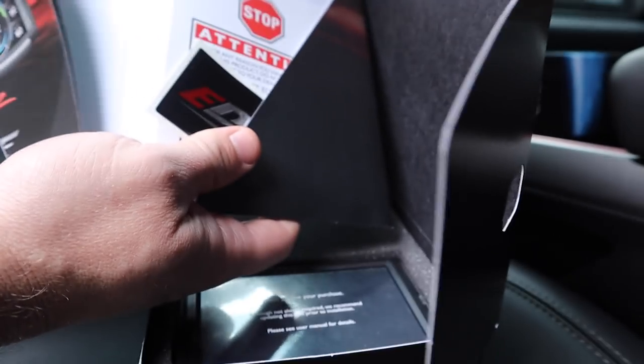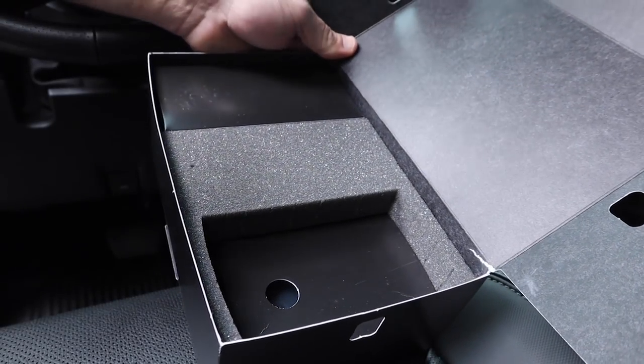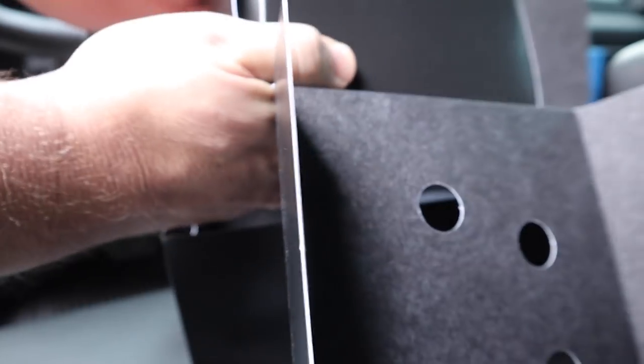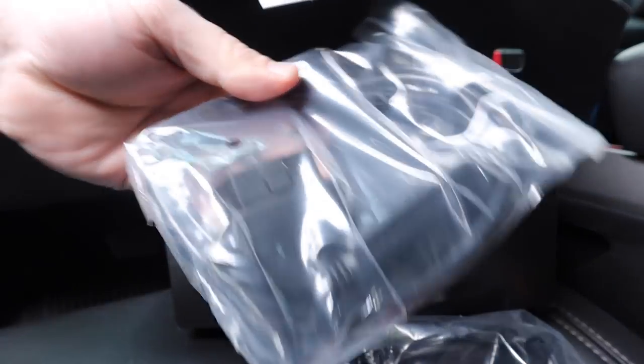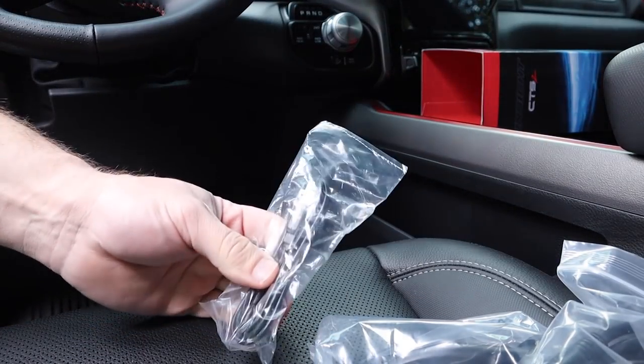It's very nicely packaged — you get some cool Edge Products decals, detailed instructions, a little pamphlet, and your monitor. It's actually not that bad; I don't think she's gonna mind it — it's very small. There's your mount that goes on the back, and there's your update cable. I probably should update the firmware before installing it — it's always good practice to make sure you have the most current firmware so you don't have to pull everything back out again if there's an issue.